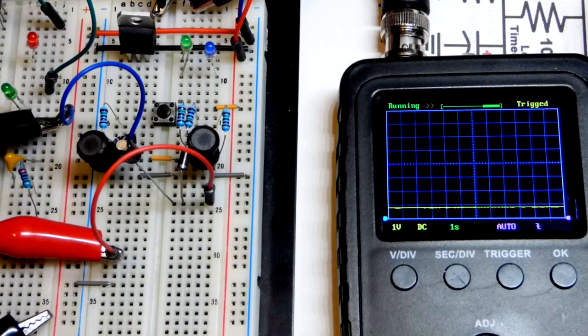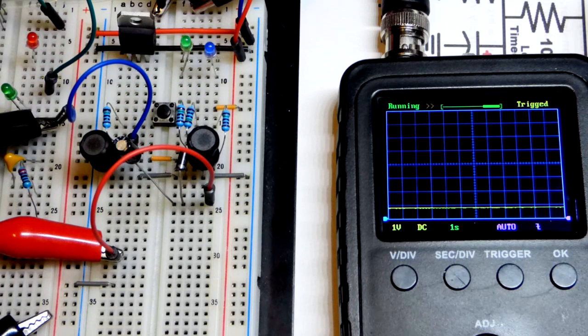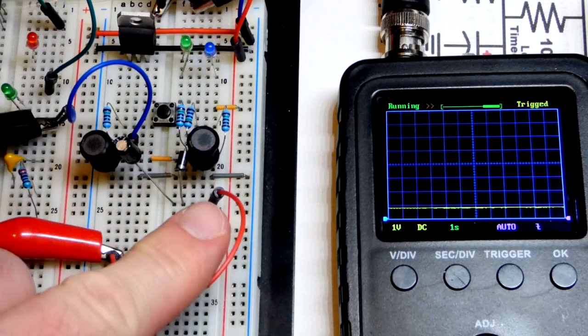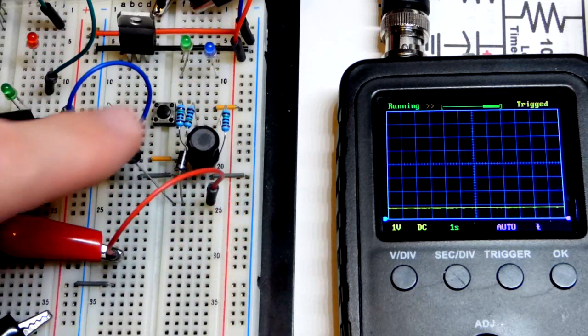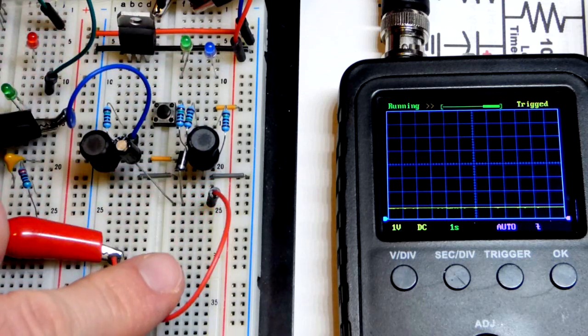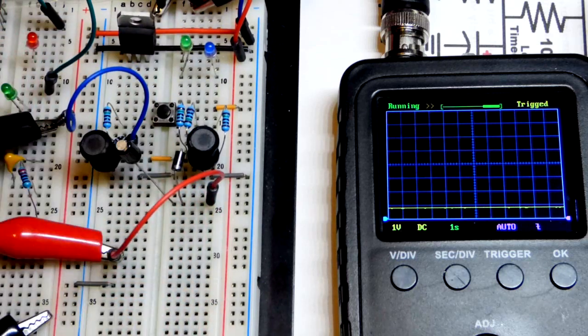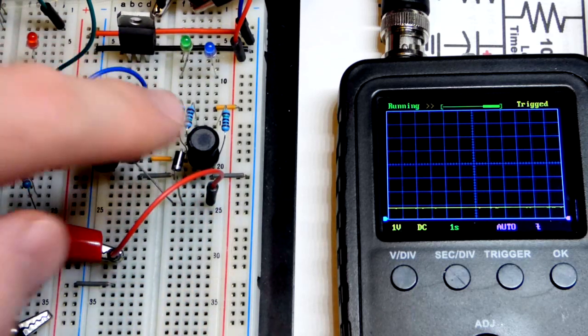In this video we're going to do a quick demonstration of inductive kickback. Inductors, when they're conducting, don't want to stop conducting suddenly — they also don't want to start conducting suddenly. We looked at that in the last video, but the danger is when you try to make them stop before they want to.